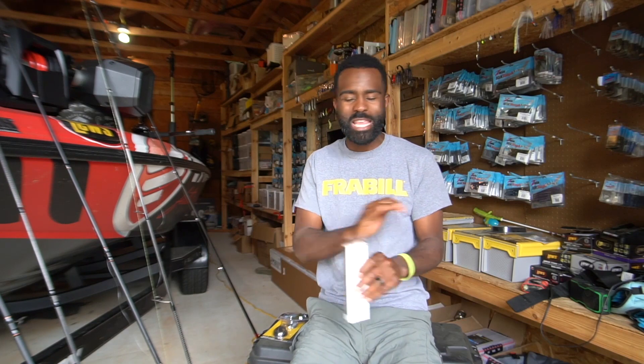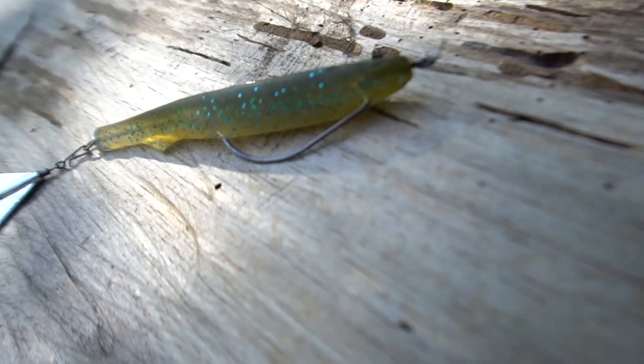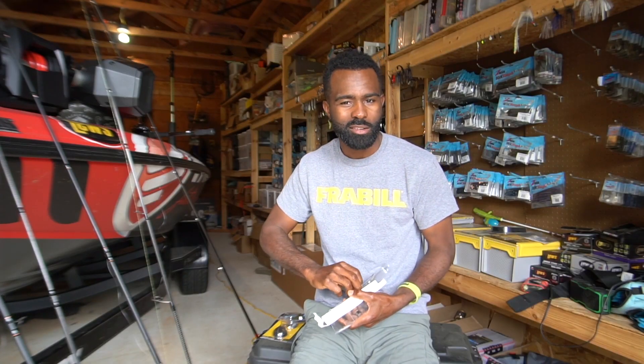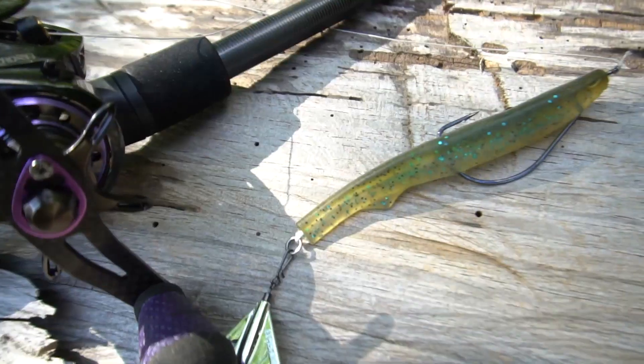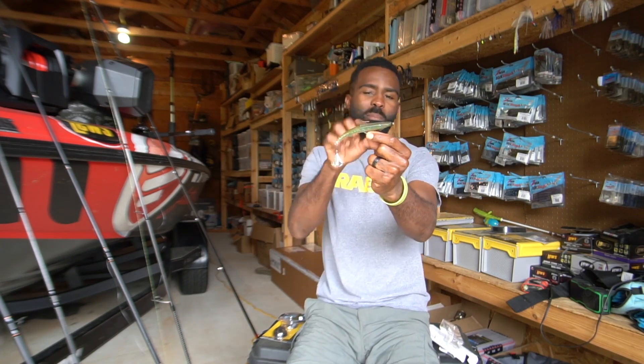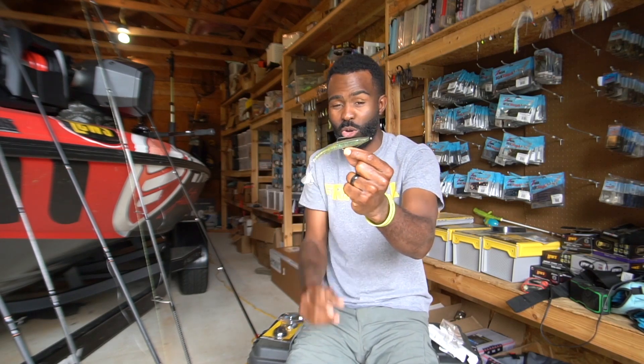Everybody loves a good topwater bite, and one of the most unique topwater baits I've ever seen came in this month's Mystery Tackle Box. It's called the Motorboat — it's a hybrid between a soft plastic and a buzz bait. You get the shad-shaped body of a soft plastic and the buzz bait blade on the tail, so you can reel it along the surface and get that really cool burbling noise. It's a unique profile that makes it different from a buzz bait and different from a fluke-style lure.